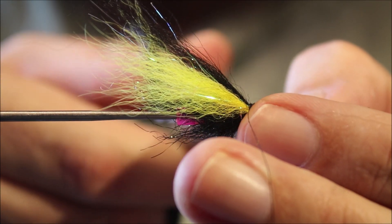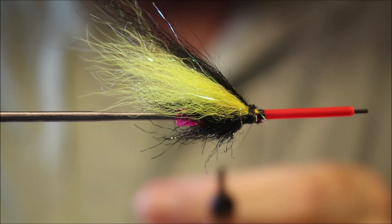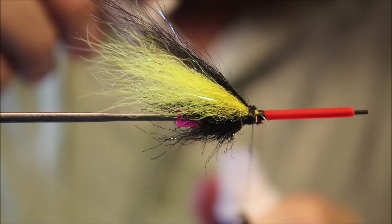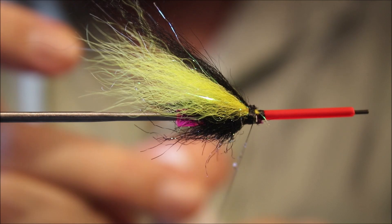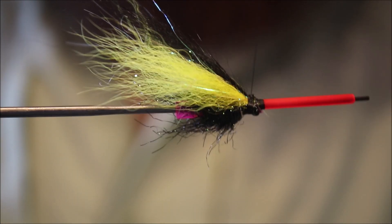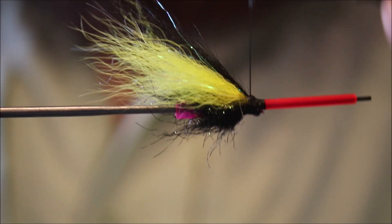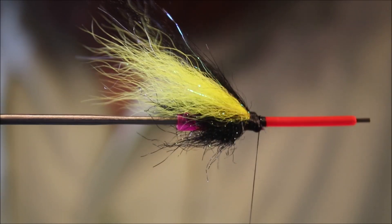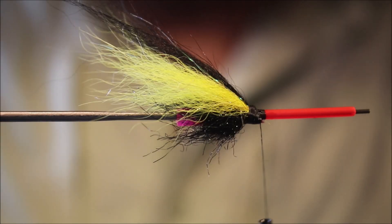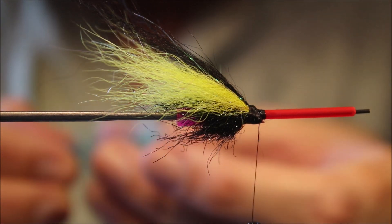Cut away a wee couple of fibres that I don't like, just make sure they're gone. Now the wing's tied, so I'm just going to take a wee bit of super glue on my thread and come into the back there, just get that into the very tips of the butts. It just adds a bit of durability, a wee bit of security — I mean, they're well tied in, but it doesn't do any harm.